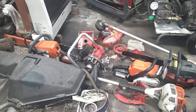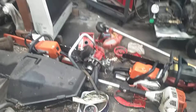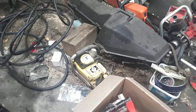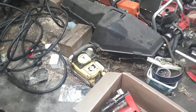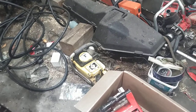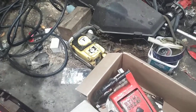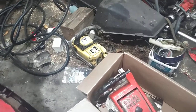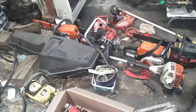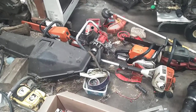SuperWiz 66 — started on that one, kind of lost interest, not sure what I'm going to do with it yet. John Deere 50V — started working on it, ended up losing interest, so I'll find all the parts and either finish it or get rid of it. Same with the SuperWiz 66 — might finish it, might not. That's it, thanks for watching.